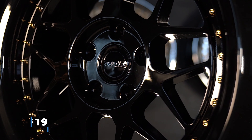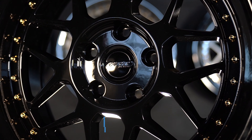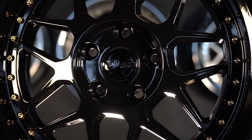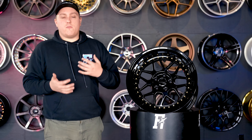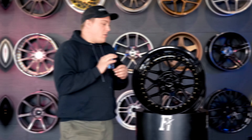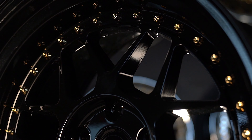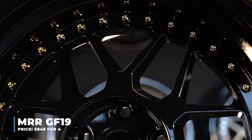This wheel here is an 18 by 10 and a half, plus 22 offset — sizing for a lot of Genesis Coupes, 350Zs, anything with that plus 22 offset for a 10 and a half width. But they are also offering 18 by eight and a half, 18 by nine, and 18 by nine and a half with plus 35 offsets to fit more of your FRS, BRZ, WRX, and all that kind of stuff. Both bolt patterns as well: 5x100 and 5x114.3 — very common.